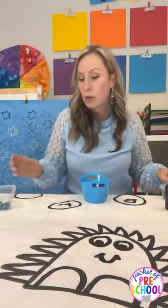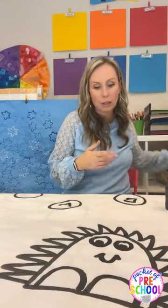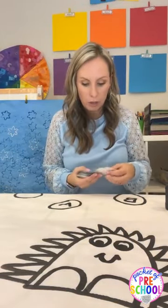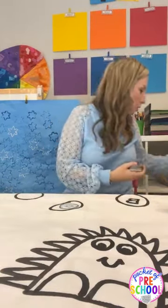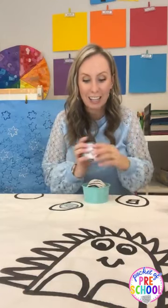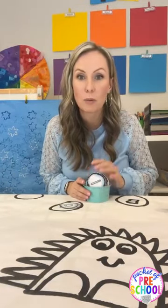If you have printable math and literacy centers, you can pair those with the butcher paper activity. In my winter math and literacy centers I have letter snowballs — you put them out in little trays and students match them. They can do uppercase, lowercase, match them on top — whatever you want to do.